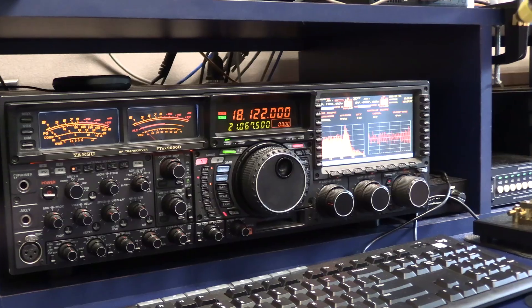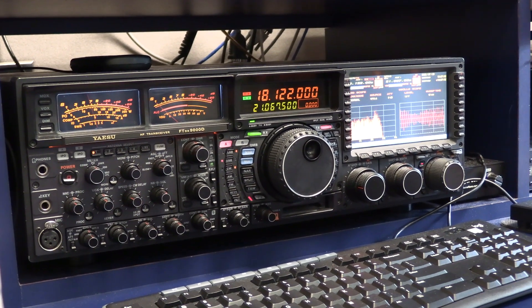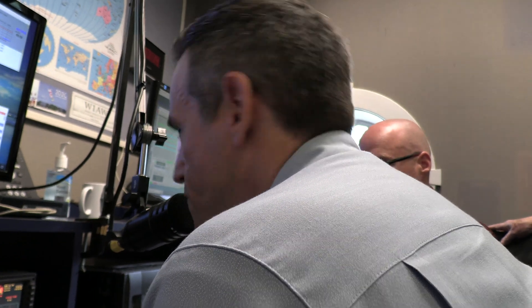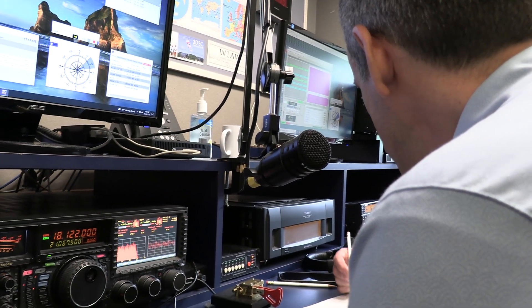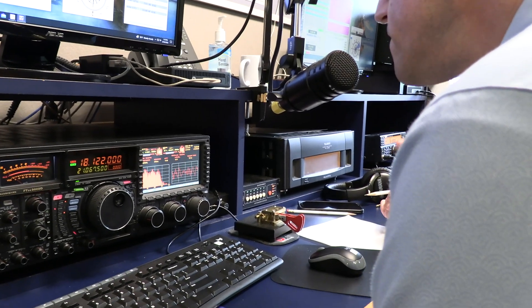CQ, CQ, CQ. This is Whiskey 1 Alpha Whiskey calling CQ. CQ, CQ. This is Whiskey 1 Alpha Whiskey calling CQ. There's no right or wrong way to do it, just say it. Echo X-ray Mexico. Echo X-ray Mexico. Station ending X-ray Mexico. This is Whiskey 1 Alpha Whiskey — can you please repeat your call sign? This is Sugar Queen 5, Echo X-ray Mexico. Sugar Queen 5, Echo X-ray Mexico.